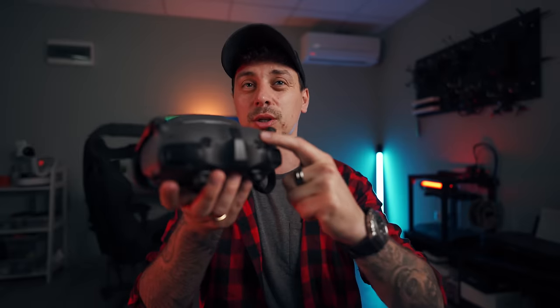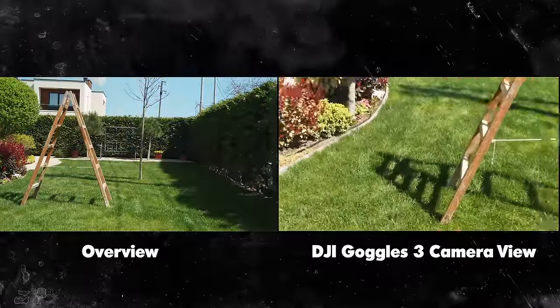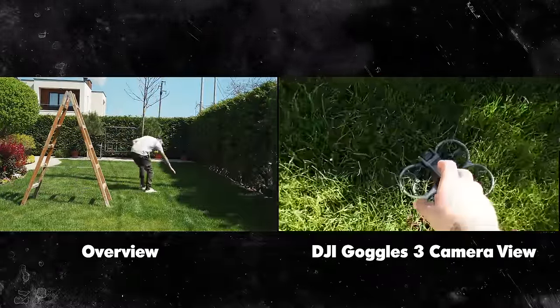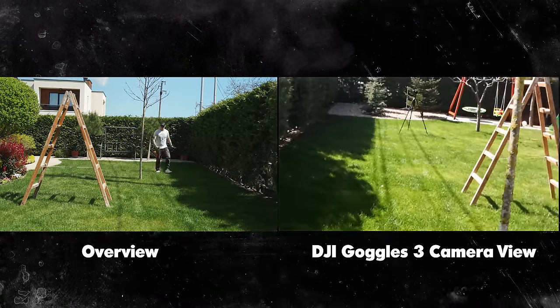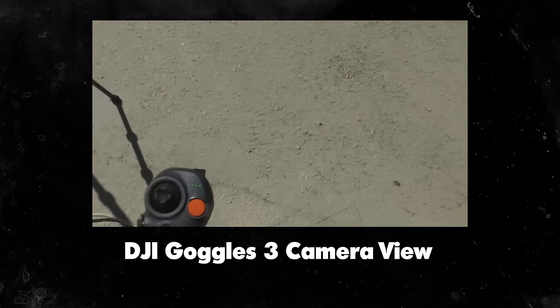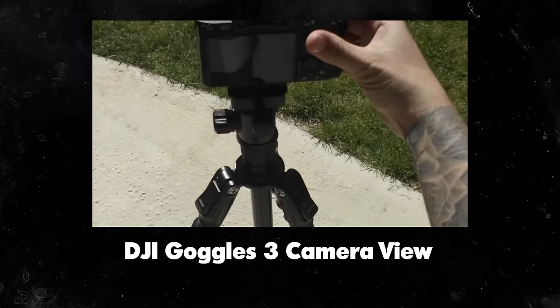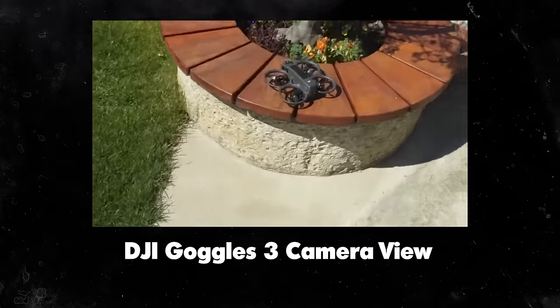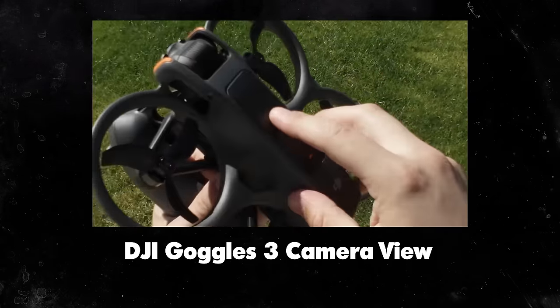Besides the forehead pad, we now also have two additional cameras on the front of the goggles. This might be a gimmick to some, but DJI is trying to make it so that if you have full comfort with the goggles on and don't want to lose that, you can enable the camera view and change the battery, swap props, check your phone, or make a call — all while still wearing the goggles. In good lighting they work great; in low light they'll be a bit noisy. It's really convenient, though a little unnatural at first — you'll get used to it.